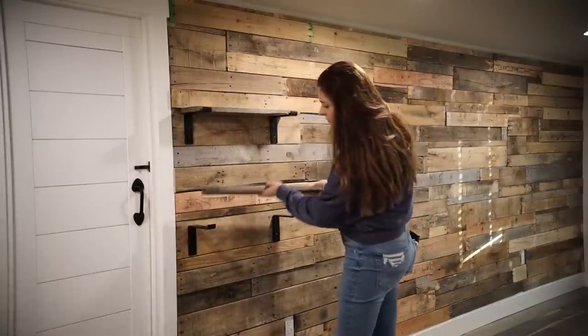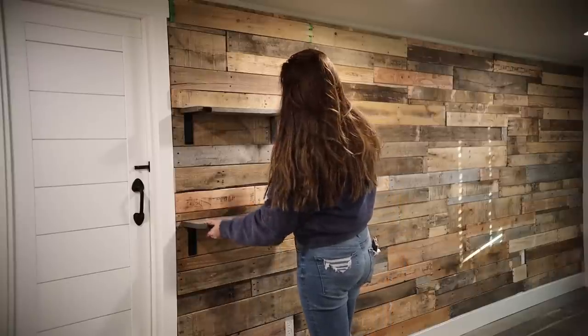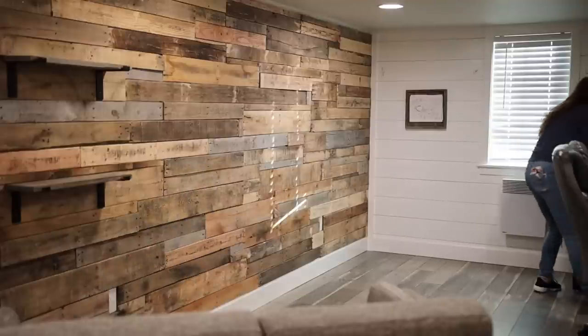Here I'm just putting pieces of 1x6 wood that I stained previously to make these DIY shelves blend in with this area.